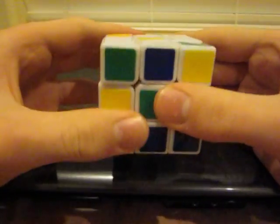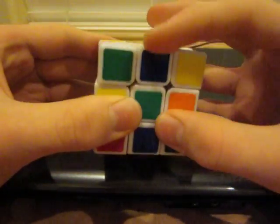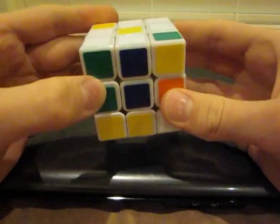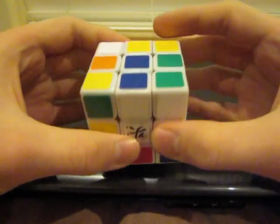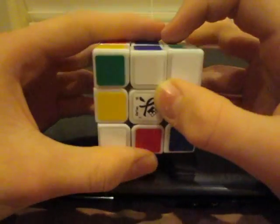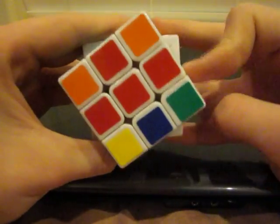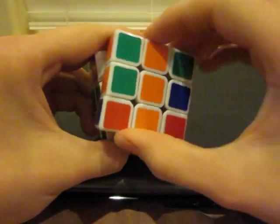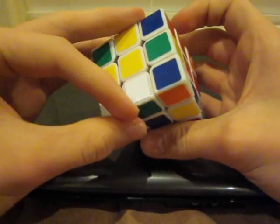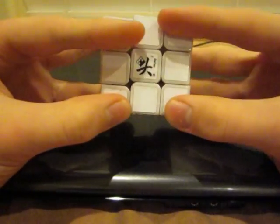Now we're going to line up each edge piece with its center. For example, this is the blue-white edge piece, so we're going to line it up with the blue center, just like that. Then you're going to twist it 180 degrees. Now we've got the blue-white edge piece on the white side and it's lined up with the center. Go ahead and do that with the rest of them — red to red, 180 degrees; orange to orange, 180 degrees; and the final one, green, move it to the green side. Now you should have a white cross on the white side.